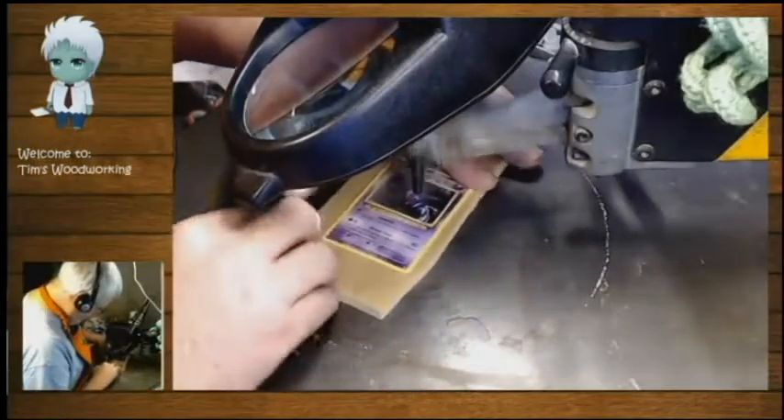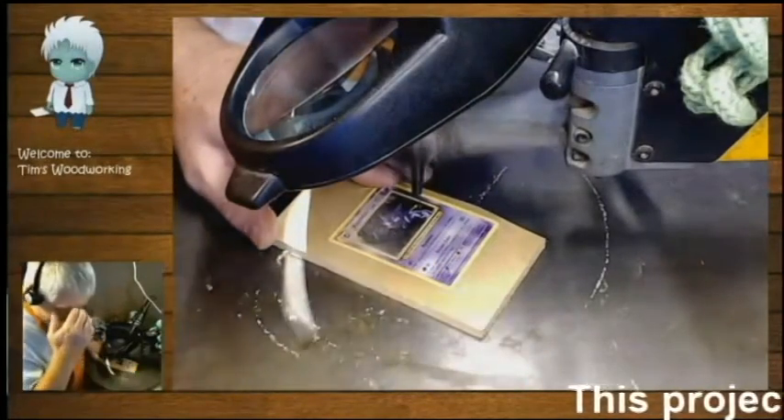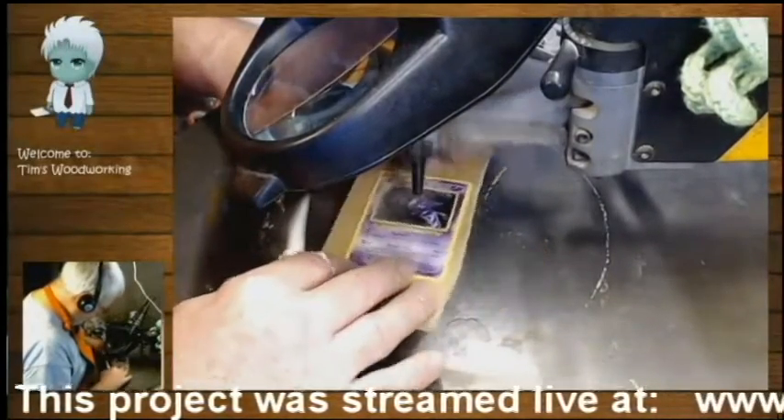At the scroll saw, I'm gonna start off with the interior cut, cutting away all the background away from the character. I'll follow this up by cutting the exterior, cutting around the card.